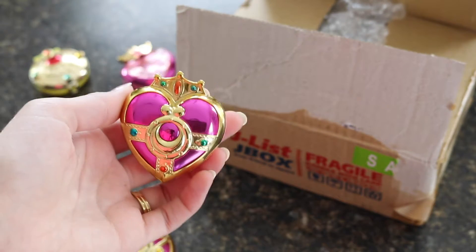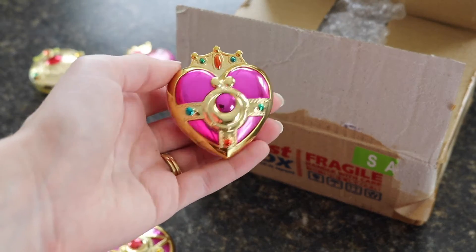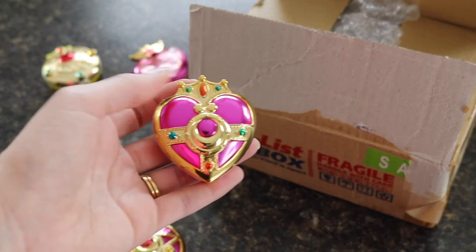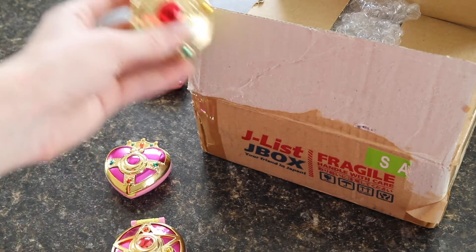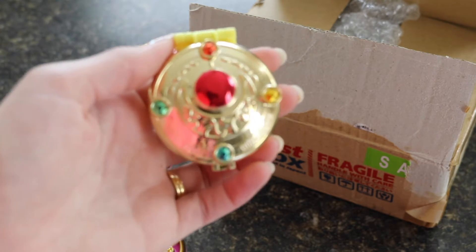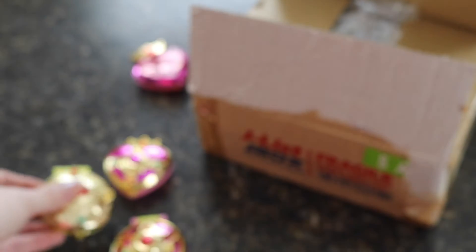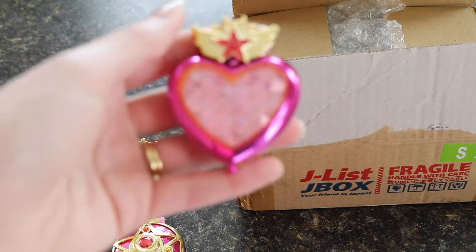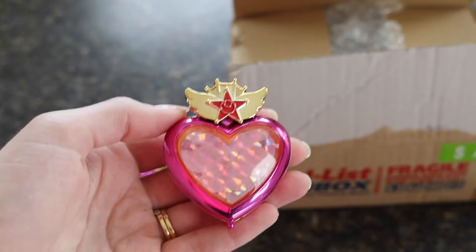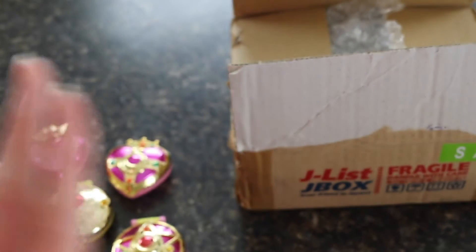Gachapons come from little machines — like the quarter machines you see at Foodline or Walmart in the United States. These came out of little machines in Japan in little capsules. They do have some defects every once in a while, like paint chips, but for the price they're great collectibles for any Sailor Moon fan. In the 90s I was never able to purchase any of the big compacts, so with the Proplica line, the Moonlight Memory Series, and these Gachapons, I have been going crazy.